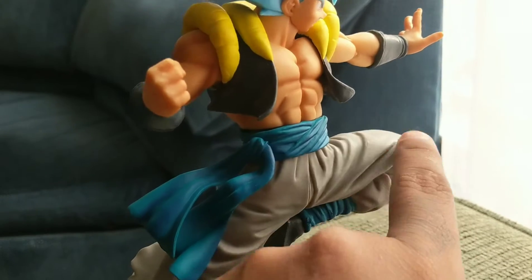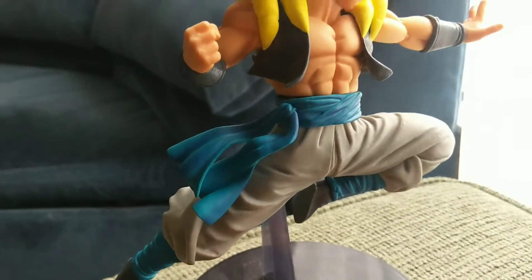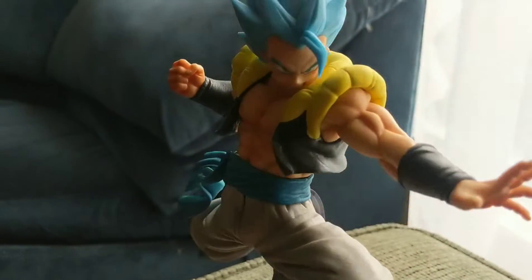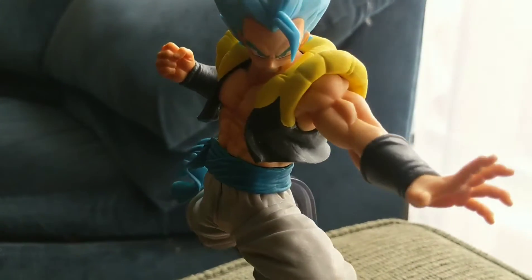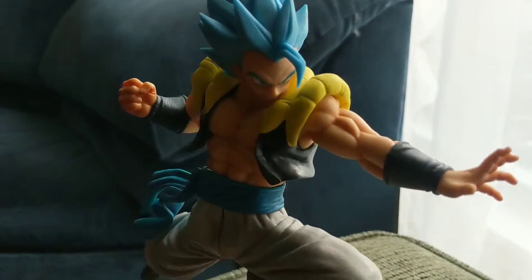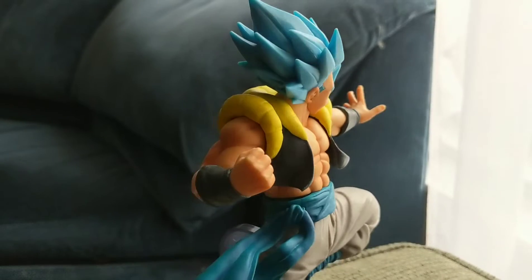Shout out to the artists who sculpted this — this is an amazing figure. I think I really like the Ikari Broly the most, but this has got to be my second favorite. Then I would go with Goku because it's battle-damage Goku, and then Vegeta. Check out the reviews — those will be linked in the description.